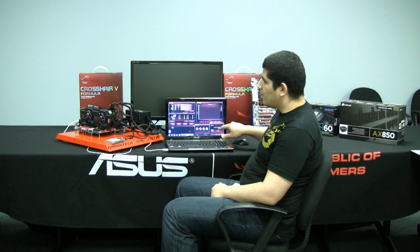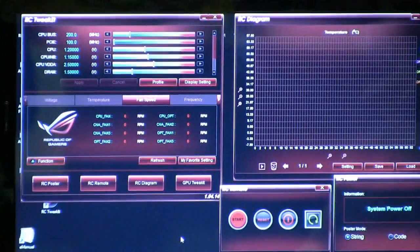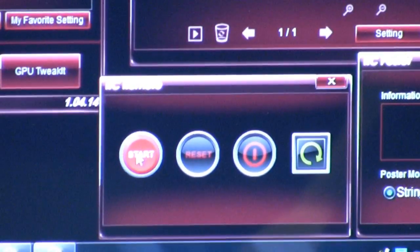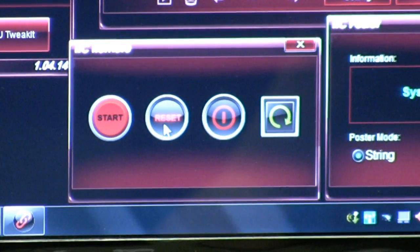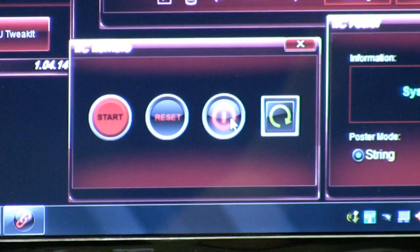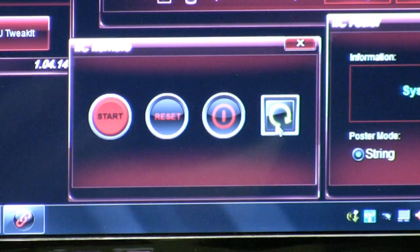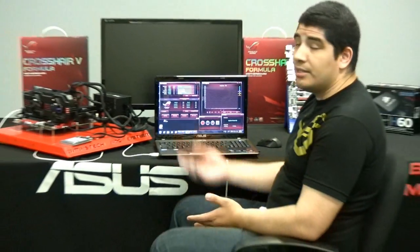Here we have the ROG Tweak It console available to us. There are a lot of different applets but we're just going to dive into a couple. One of them is the RC Remote. The RC Remote allows us to have some pretty cool functionality. First, we have a start button that actually starts the system. We have a reset button to reset the system, and a power down button. Lastly, we have a clear CMOS button. Performance-oriented motherboards like ROG have a clear CMOS button, but when you're overclocking and it's inside a chassis, you can't utilize it. Now you can quickly and easily access clear CMOS functionality without cracking open the case.